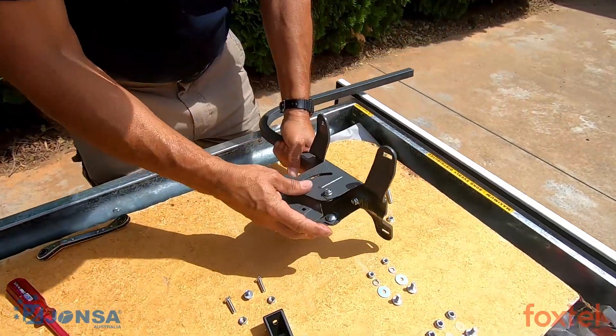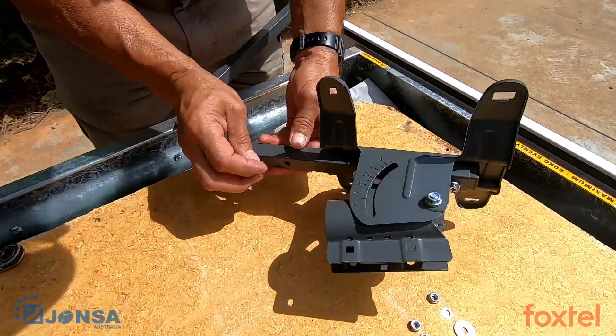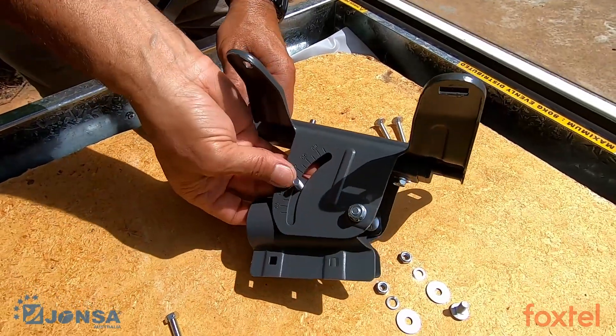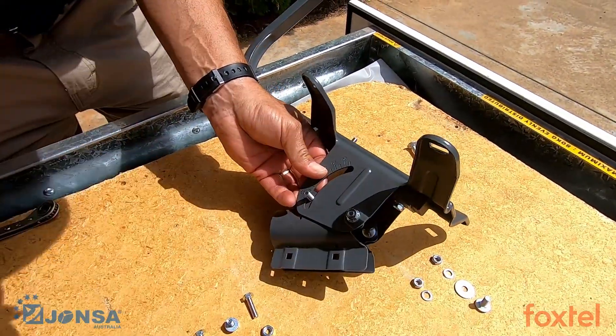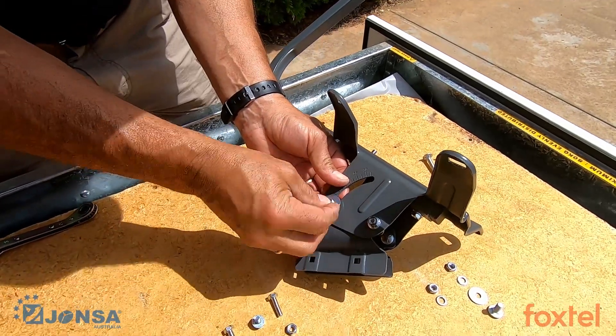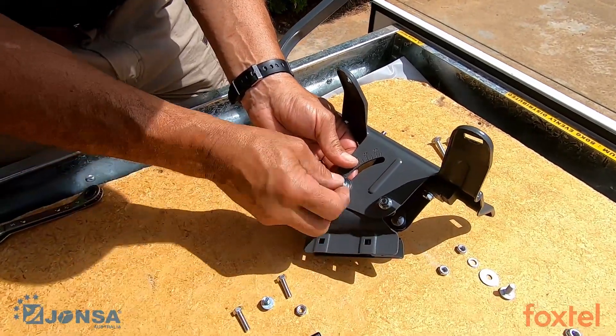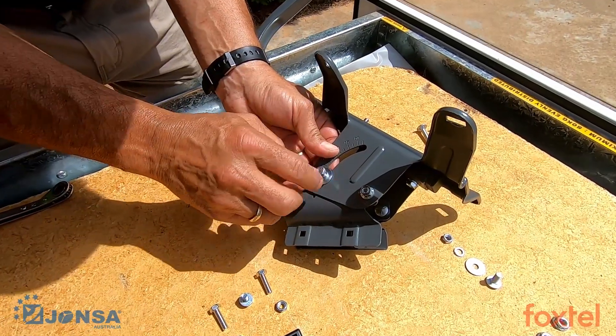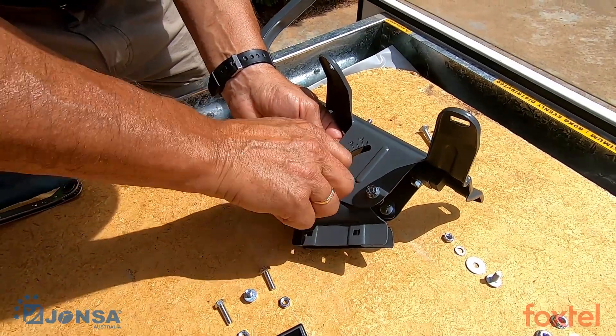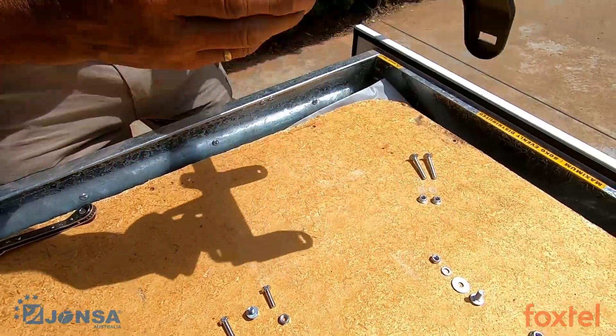Next, take the same round head screw bolt and insert it onto the elevation scale. This time use a metal washer, followed by a spring washer, and the hex nut as opposed to a flange nut. Finger tight only at this stage. Repeat on the other side.